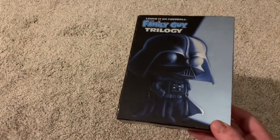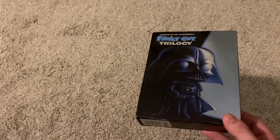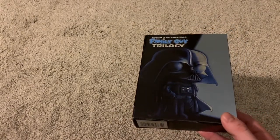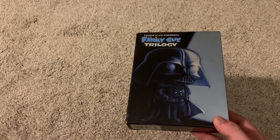My copy is used — I got it on eBay — and it's pretty dinged up, a little more than I expected, but I'm pretty sure the disc will be fine, and I guess that's really what matters.